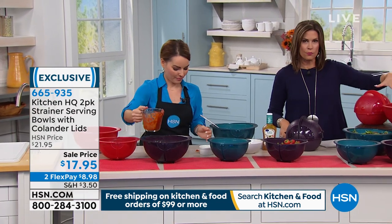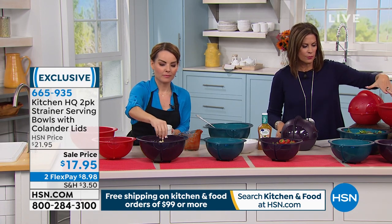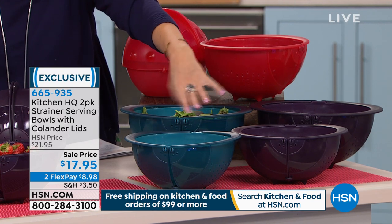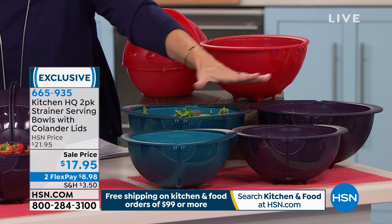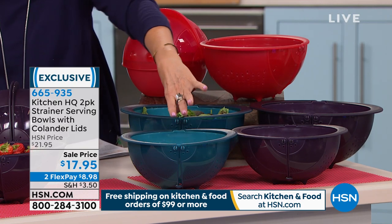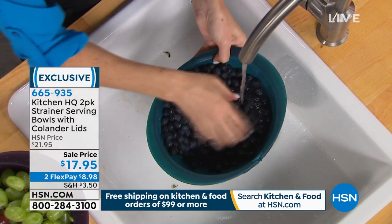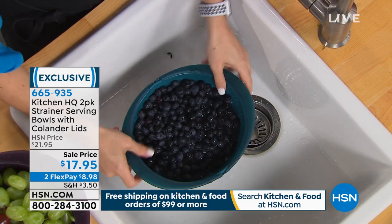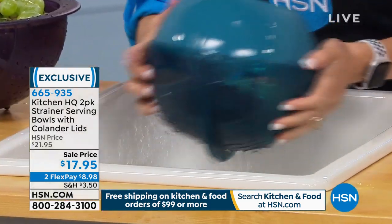You can choose from three colors: red is the most limited with about 600 available, then purple, and a gorgeous teal blue. It's three-in-one at $17.95 — you get both the eight cup and the 16 cup, everything included. Easy to store, just put one right inside the other.